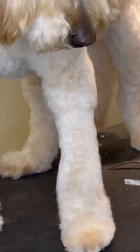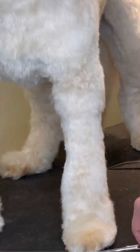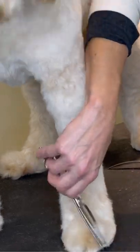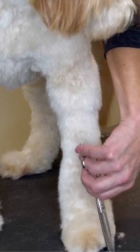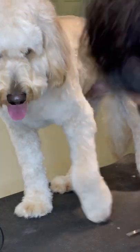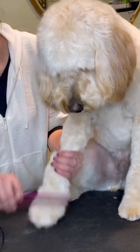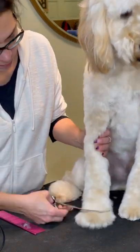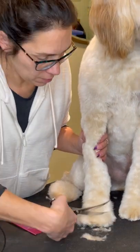Take it along the back of the foot as well. Keep working and make sure you're looking at the dog from all angles throughout the entirety of the groom — you want to be sure that you can see from the inside of the paw as well. I'm kind of a perfectionist so I don't like any sticky-outies. You can see there's a little mat in the comb there that came out from between the toes.